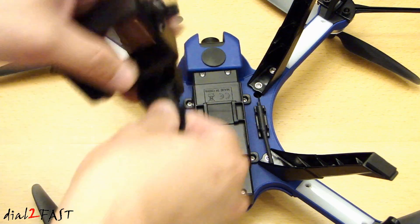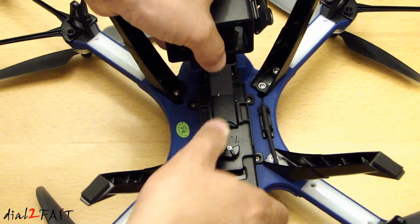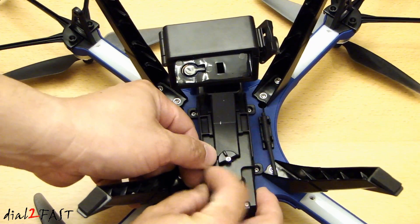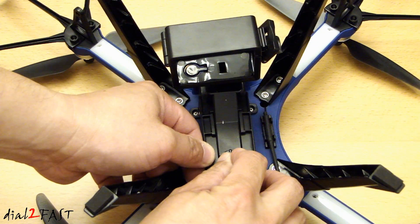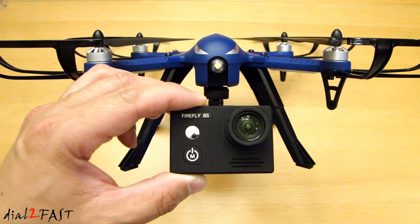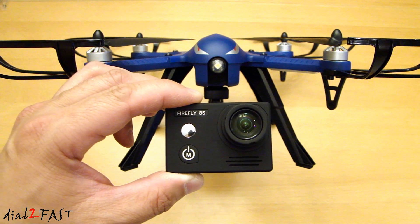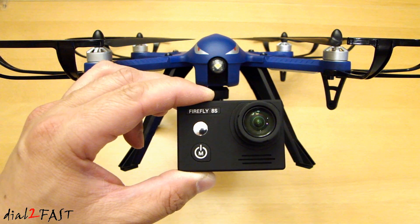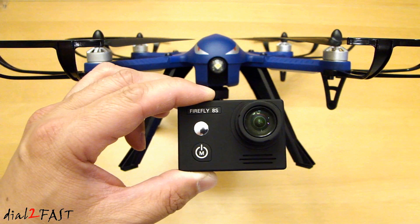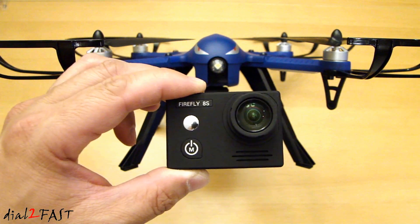To install the camera mount onto the drone, place this flat end right here into this slot and slide it down, then there's a rotating knob — turn this and make sure it's in this position. As for the camera, I'll be using the Hawkeye Firefly AS action camera. This is an awesome camera. It records in 4K at 30 frames per second or 1080p at 120 frames per second. The camera lens has a viewing angle of 170 degrees and this action camera uses a six-axis gyro for video stabilization, giving very smooth video recording.